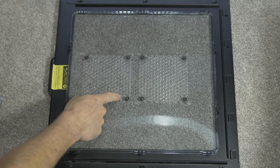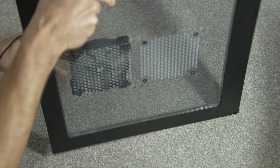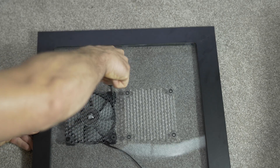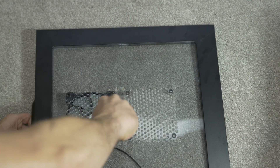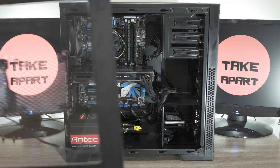Same on the side. Let's put that thing back together and test results.